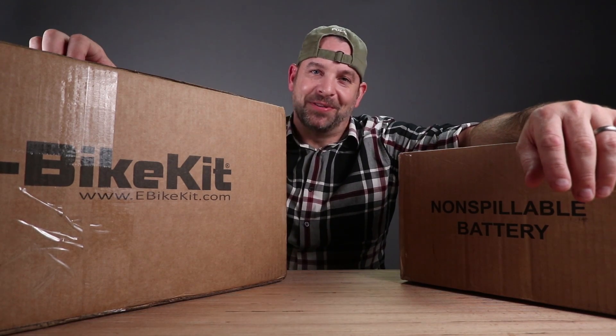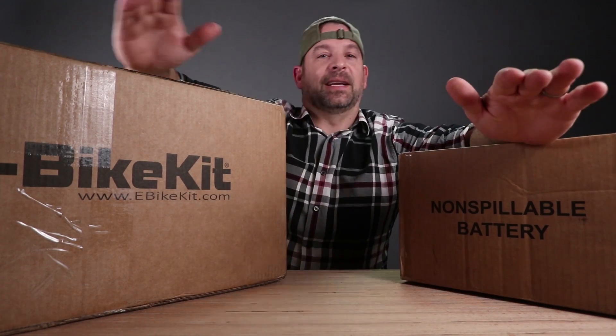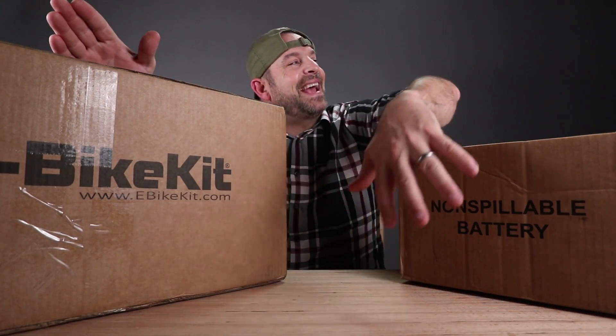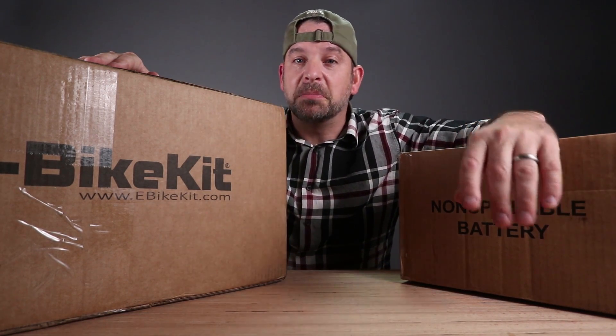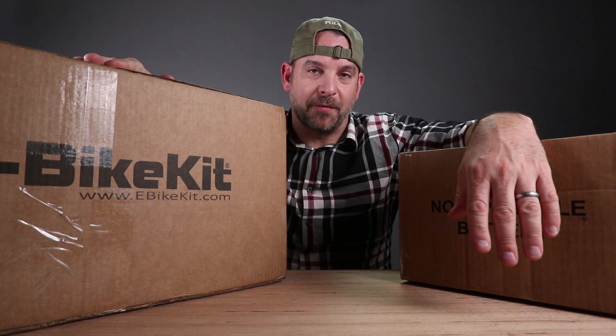Today is a special day here at Unbox Warehouse. We have one of the biggest, one of the most expensive products to grace the table here at Unbox Warehouse. Normally we open something that costs like $5. Not this, my friend.